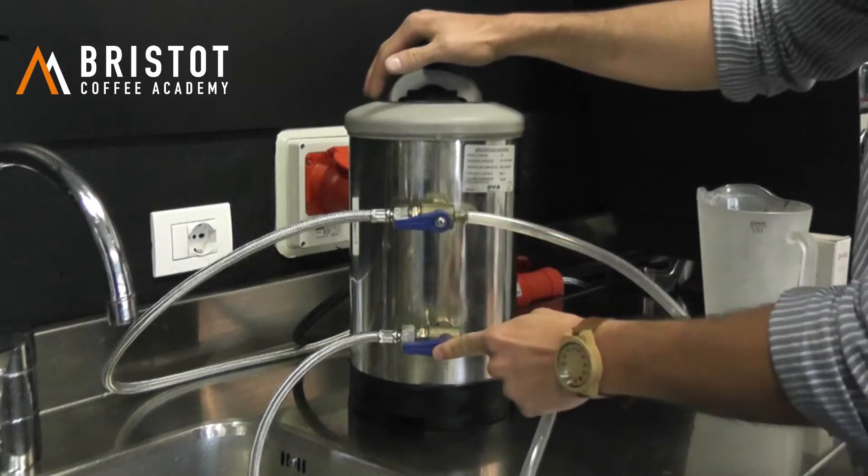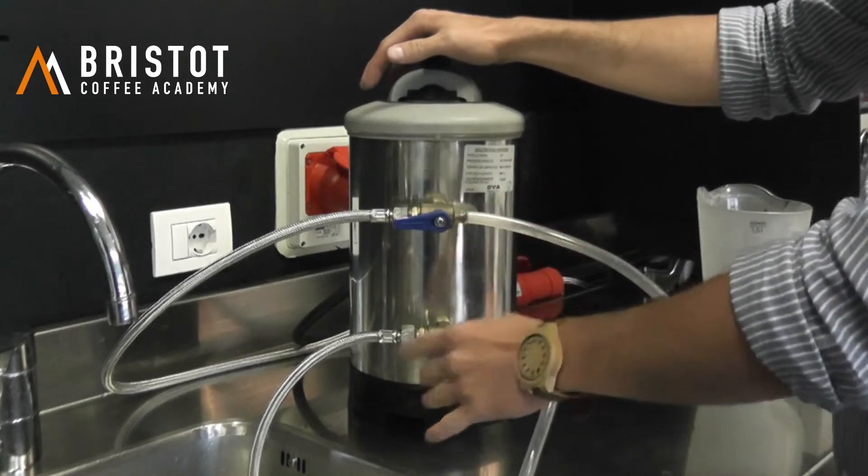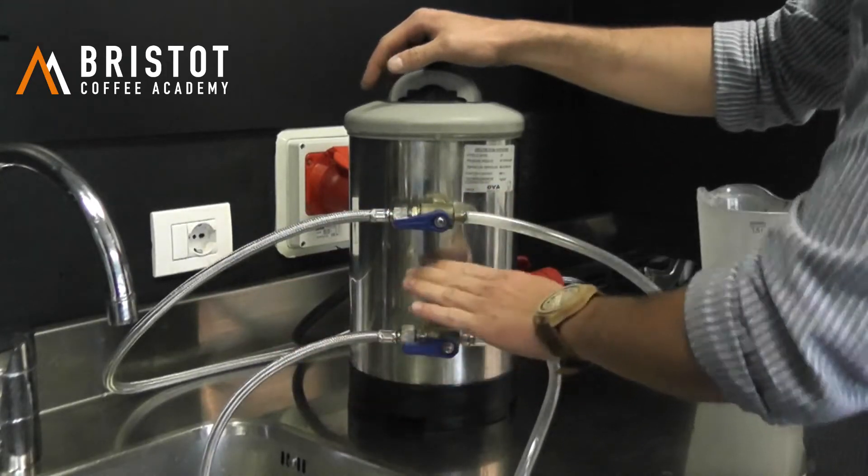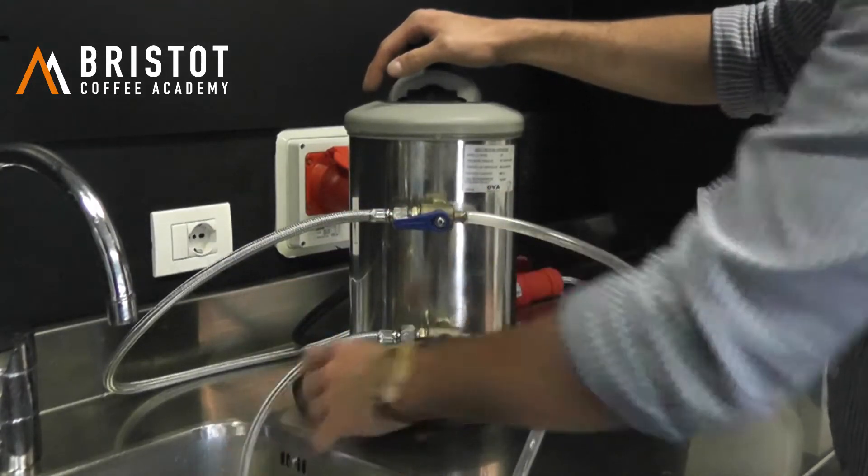Work tabs position: the first tab is from the aqueduct and the second tab is from the water softener to the coffee machine.